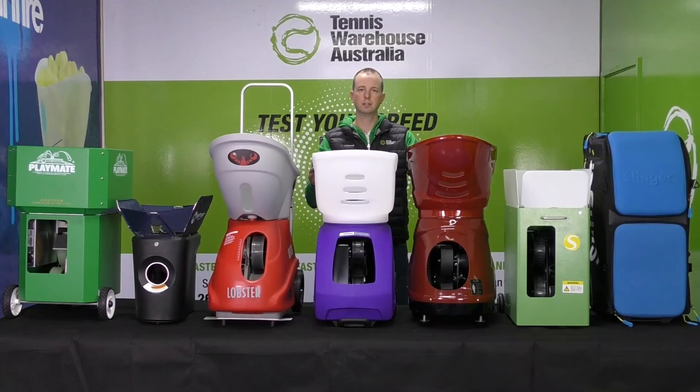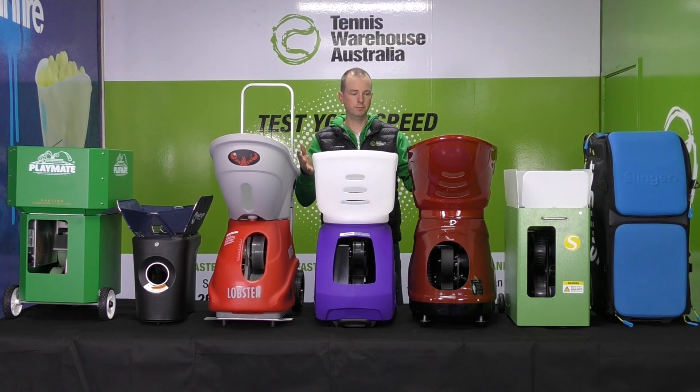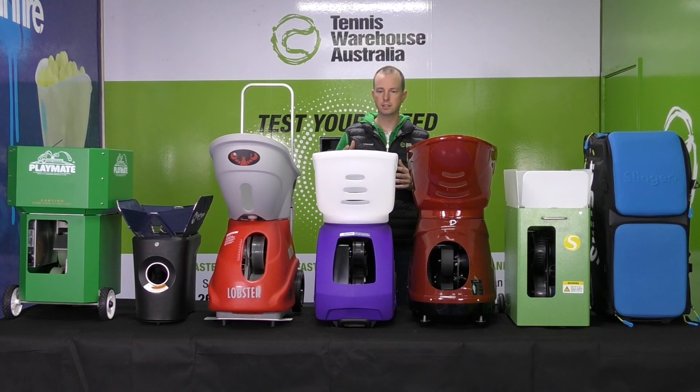The purpose of this video is to help you decide which ball machine might best fit your needs. We have lots of different customers coming to us asking our opinion on the various ball machines on the market. In this video we're actually including some machines we don't sell, because we get asked about them as well. We'll compare the control panel, how many balls they can fit, how they oscillate, how heavy they are — all the things that might be relevant to you.